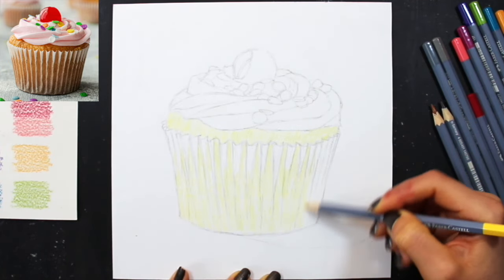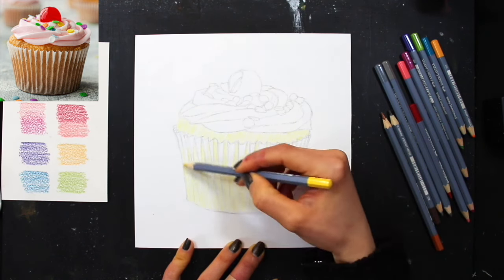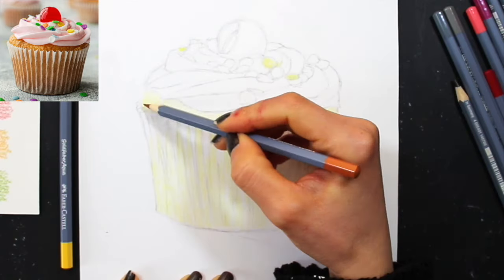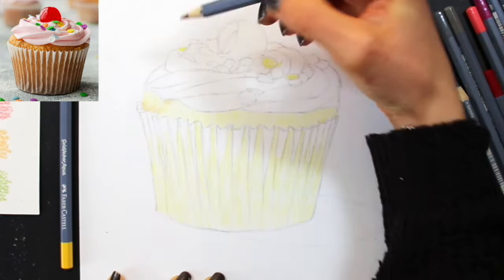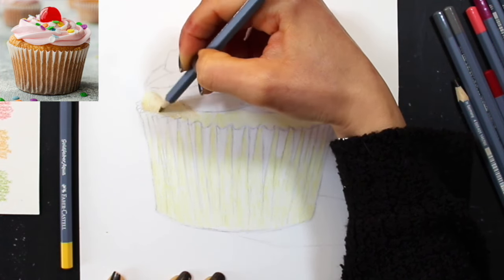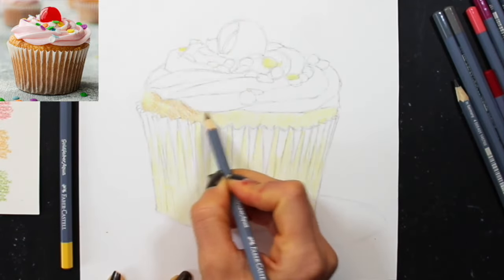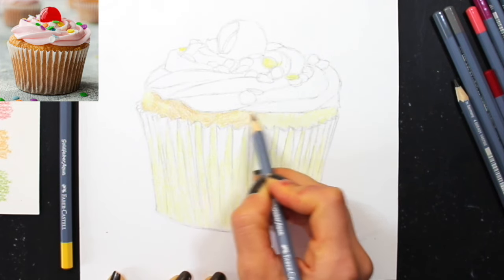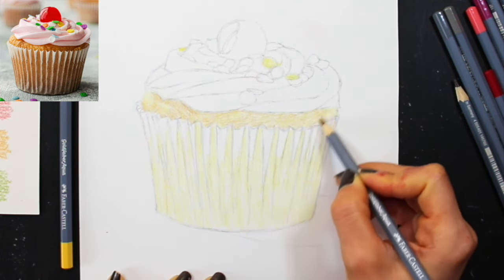I don't start pressing down until the last layer where I'm really looking to push those darkest dark areas. I'm done with that first lightest layer throughout the cake, and because I have the yellow in my hand, I take a quick second to go into the yellow candies at the top. With that first lightest layer in, I change to my second color — burnt ochre, which is a light brown — and start layering this color over mid-tone and darkest dark sections, trying to leave little sections where the previous yellow shines through uncovered, especially where I see very bright yellow or light values in the reference photo.